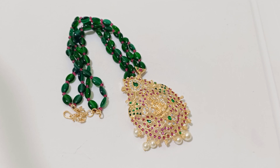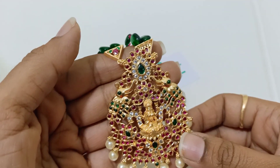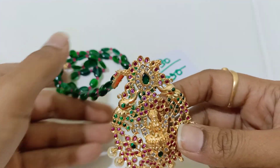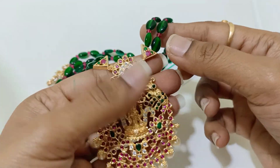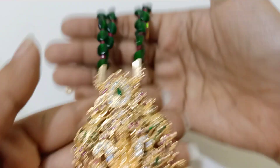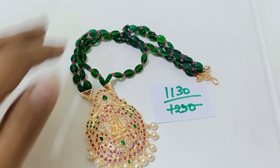It's only for 1130 rupees. Also, it has a Kempu pendant with green Mona Lisa beads — green Kempu pendant, awesome big size pendant with Laxmi idol. This is only for 1130 plus shipping 50, same 20 inches length.